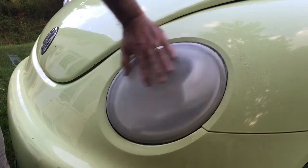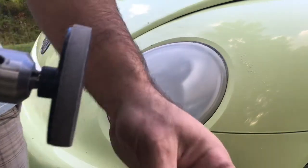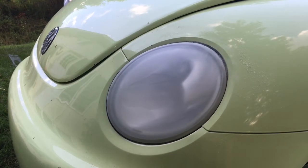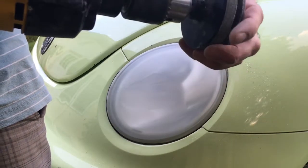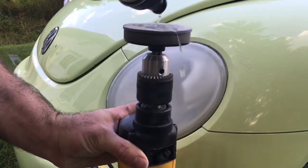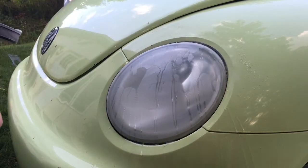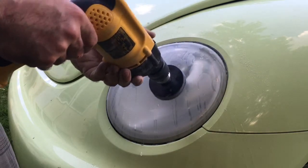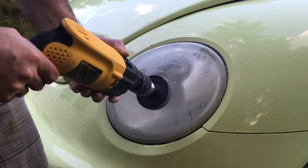It's really nice and smooth now. For the next step we're going to use the 3000 grit — that's a gray pad. For this one we actually need a little bit of water. Get some water on the pad and also sprinkle some on the headlight. When you start, you'll notice a little bit of sludge that comes up — that's just a piece of the plastic from the lens coming up in the water.